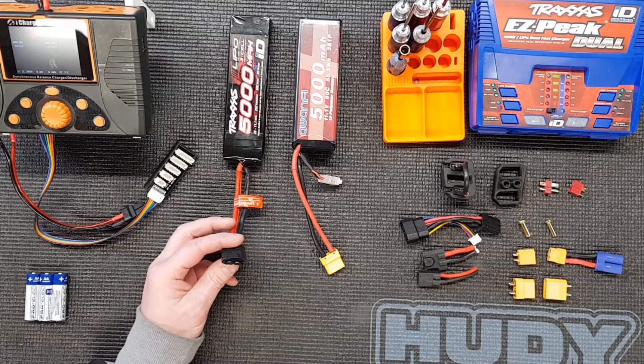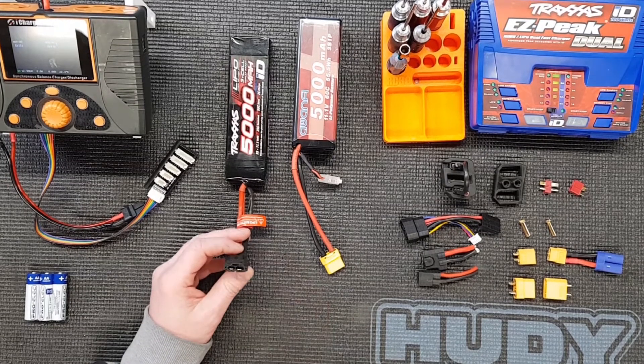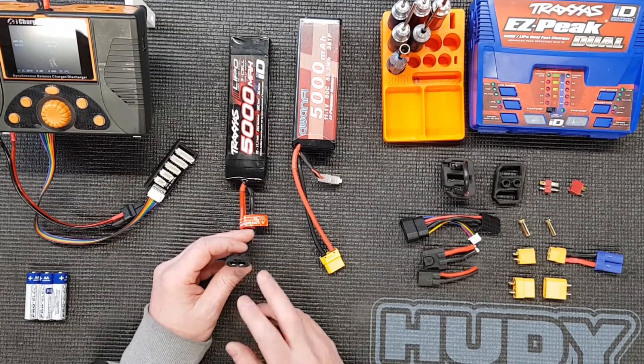Traxxas ID connectors. Just going to talk a little bit about these. I know there's some other videos on them, but I don't think it covers all the points that these are trying to achieve.